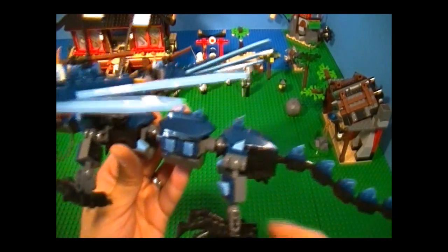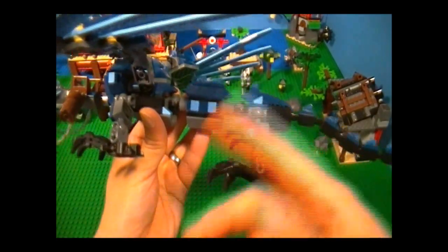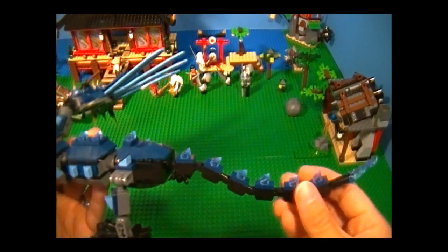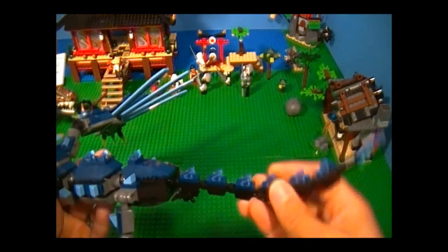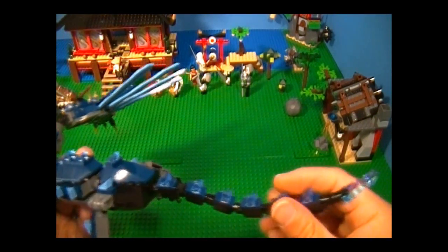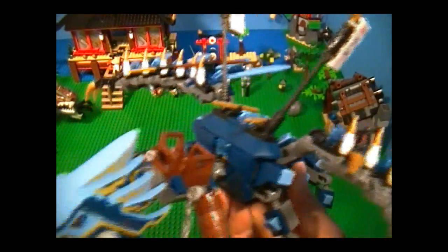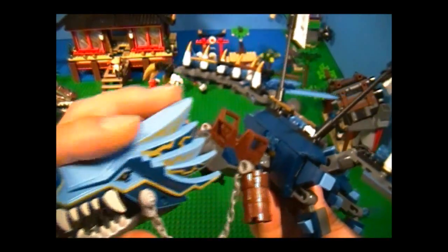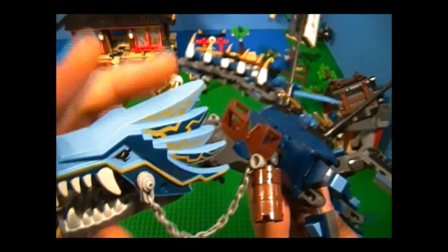Speaking of ball and sockets, that's how they made the legs — they're all made the same way, and they can move like that. And over here, here's the tail — it can curl up and down, and it can turn a full 360 degrees. And up here is the head, and it's just like the other ones, except for the earth one, and it has a different design and color to it.